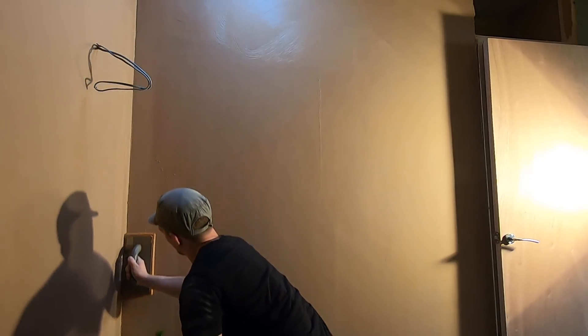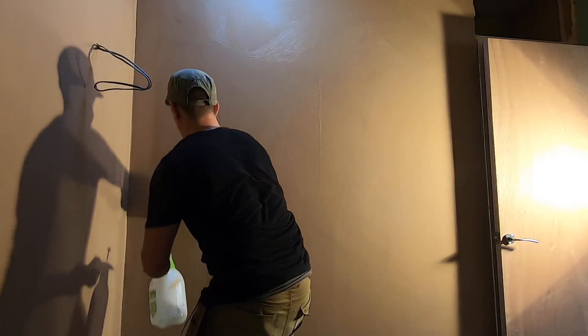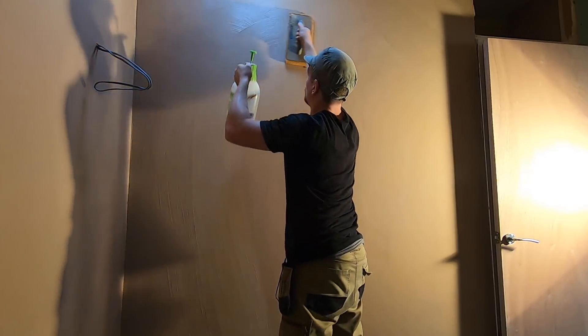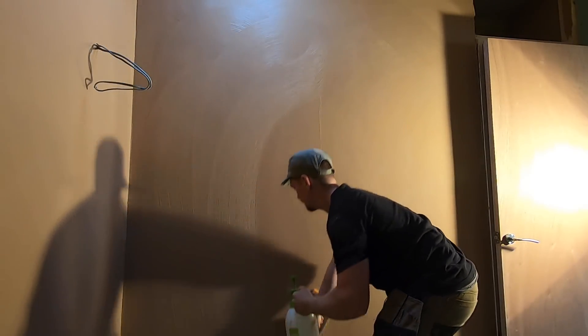In my whole 11 years of plastering I've probably done one coat twice, and that's because a plasterer demanded I did it that way because it was faster. It never worked out for me then, but in today's video we're going to do things slightly differently. I'm going to give it a proper go this time using a sponge float method, so let's see if this works out.